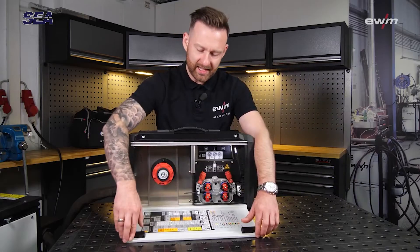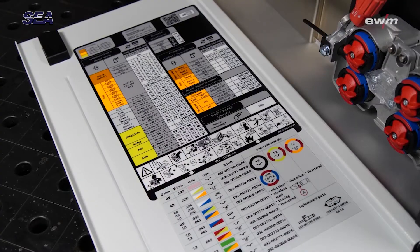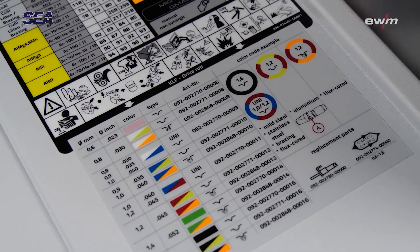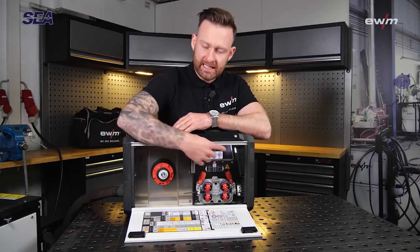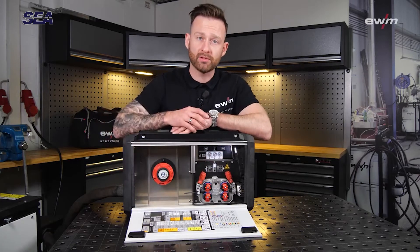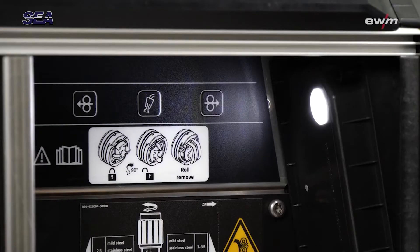Let's open the side together. Here we are looking at a job list and an indication for the wire feeding rolls showing diameter and material. There is also an LED indicator, and you can equip this wire feeding unit with a D200 five-kilogram wire spool.